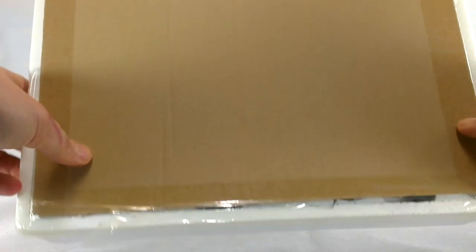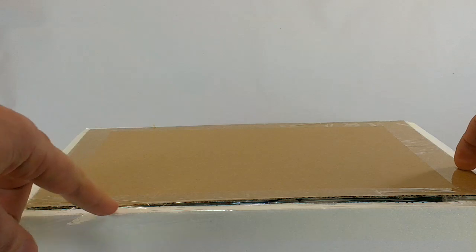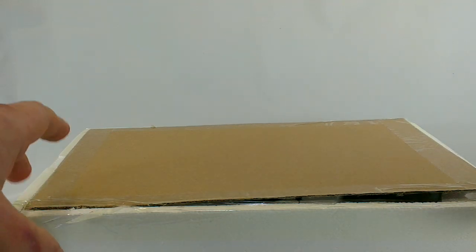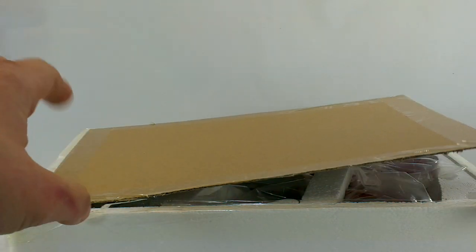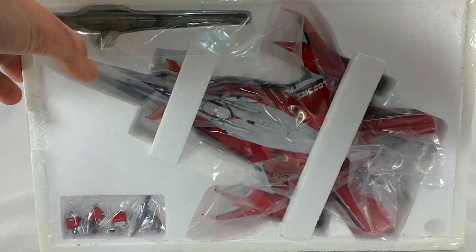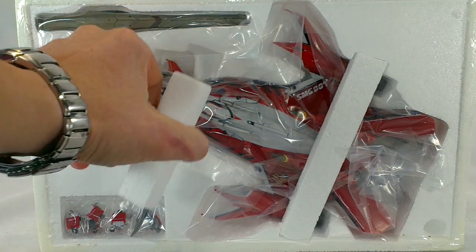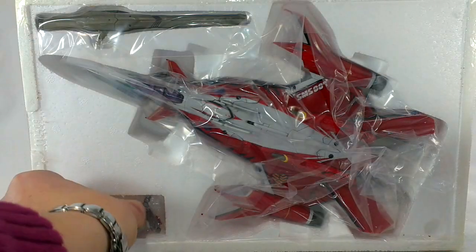In here we have the beast — the YF-29. I've already cut this with a pair of scissors, but this whole box was sticky tape shut. I think that's very good for the $260 I paid. It was securely packed. Inside we've got the plane itself, the gun pod, removable fists, the dagger, all pinned in place by Styrofoam bars. So I'm going to pull out those bars, pull out the bits and pieces, and have a better look.